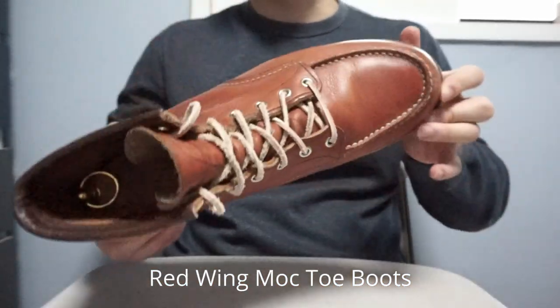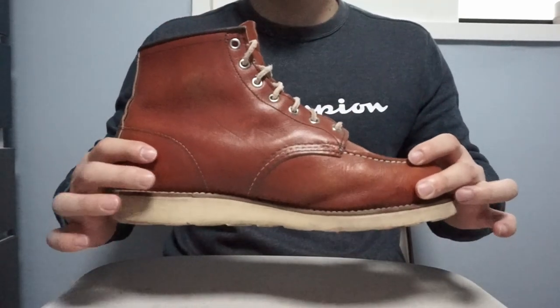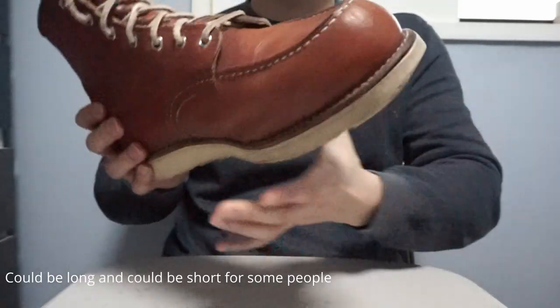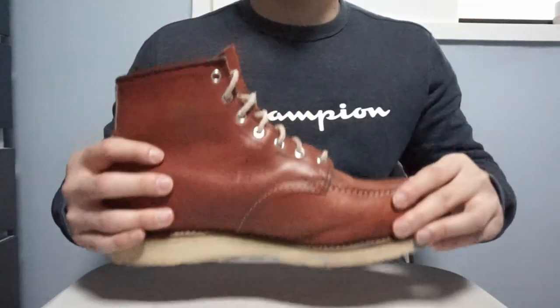I had these — this one and the other one — for 5 years and they're still amazing and pretty comfortable. 5 years is a very long time for a pair of boots. Obviously I didn't wear them all the time, but they were regularly in my boot rotation.